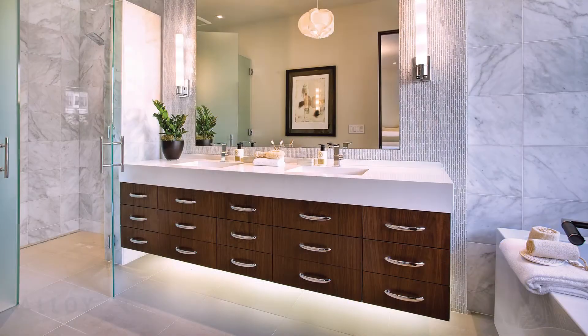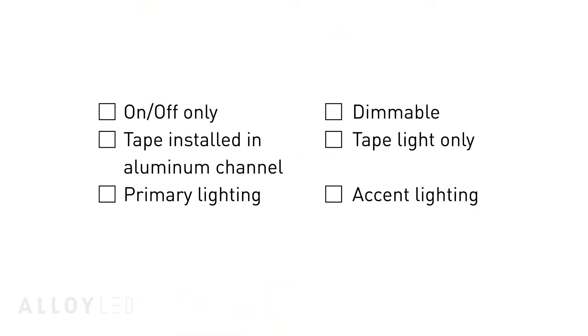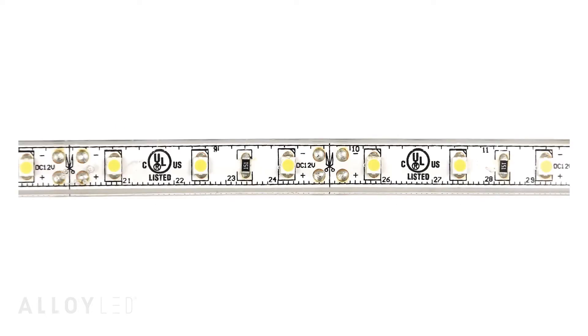Planning your installation is just a few easy steps. As an example, let's look at this bathroom toe kick lighting installation. Consider a couple of basic questions to narrow down the components you'll need. In this case, the homeowner has chosen a dimmable installation with an aluminum channel fixture, as well as Primaline 1.5 wet location tape light, which provides a soft accent and is a great option for toe kicks in the damp location of a bath.